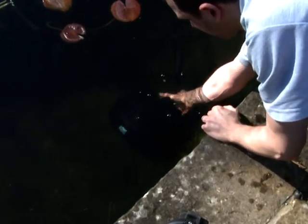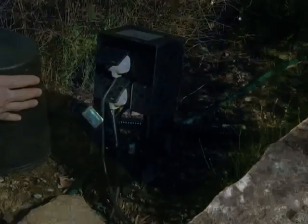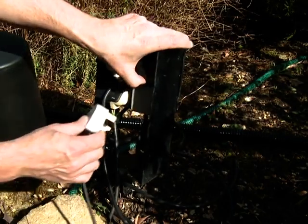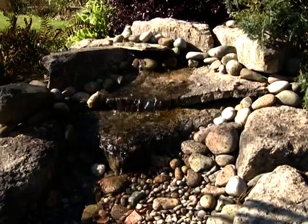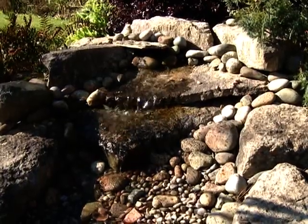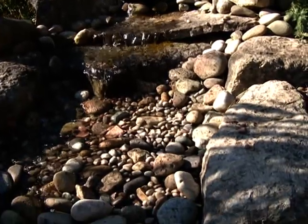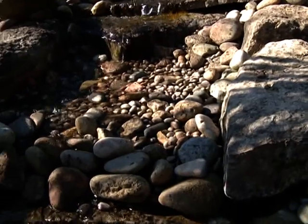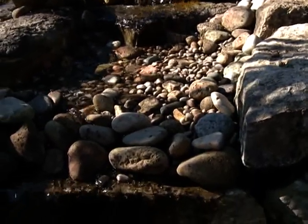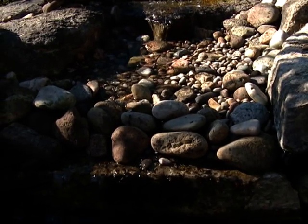Ensure the hose is connected to a filter, if required, or to the top of a waterfall. Connect the power supply and check for operation. Check for leaks at the filter or top of the waterfall to avoid any water loss. Always consult a qualified electrician when installing any electrical equipment in your garden, and remember to disconnect the power supply before entering the water or performing any maintenance tasks on your pond and pond equipment.